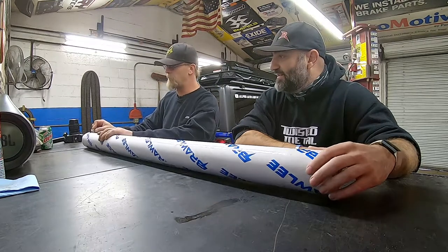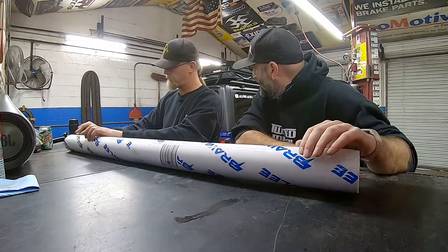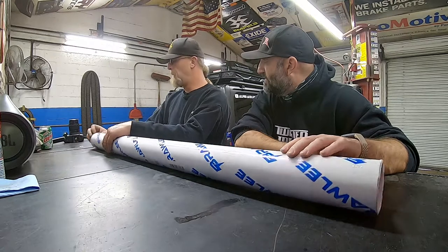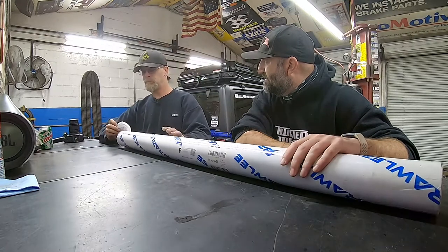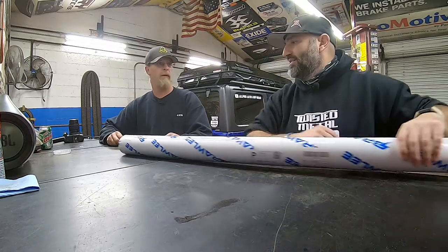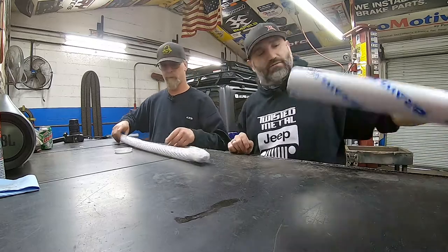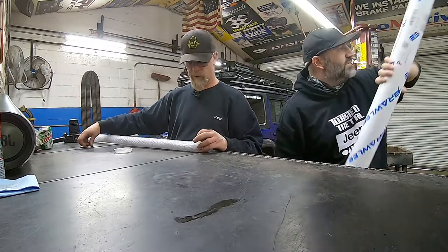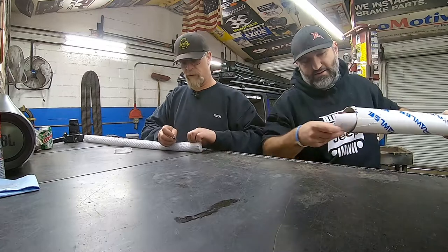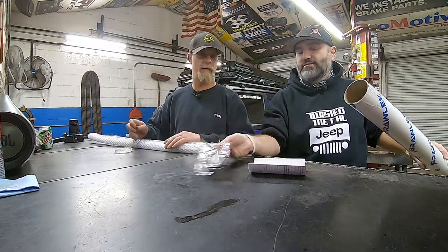It's probably substantially longer than the TJ version. And I think these have a slight curvature to the back. Make sure you order the right one. They make these for JKs, TJs, and JLs — several different versions.